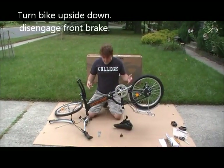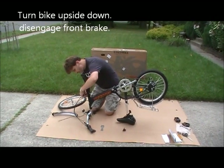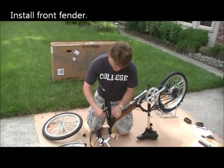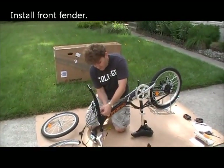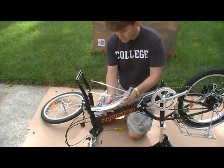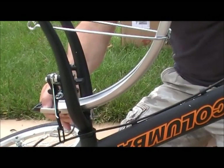I've flipped this upside down. The next thing we have to do is disengage the brake so we can put the fender on and then the front tire. By disengaging the front brake, we just push it through and separate like that. Now we have to install the front fender — loosen the nut and slide off the first washer. Now we're going to slide the fender in like so until it's securely in place.